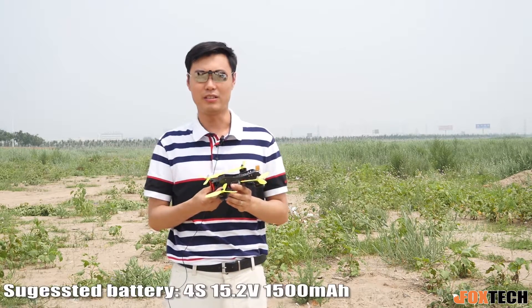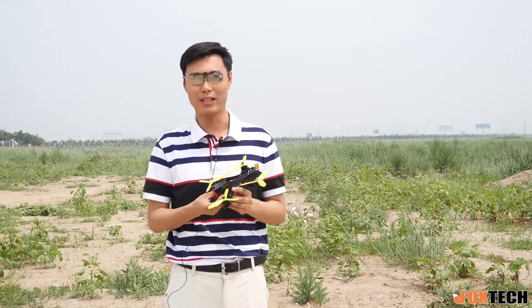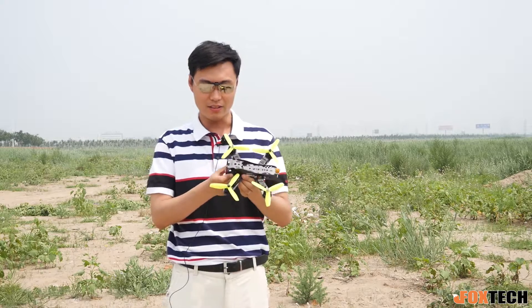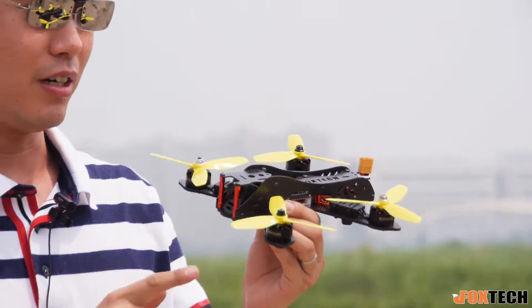What you have to do is just mount your own radio receiver and it's ready to fly. To fly this, we equipped it with a 1500mAh battery — a very powerful, high-voltage battery.